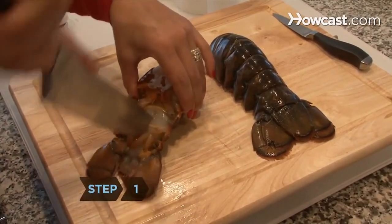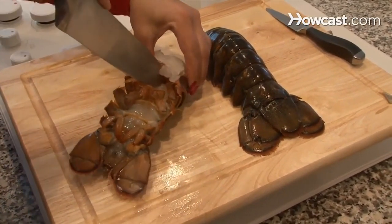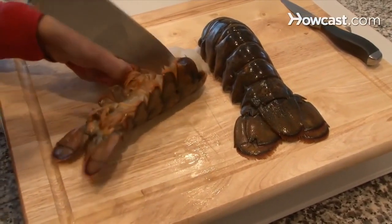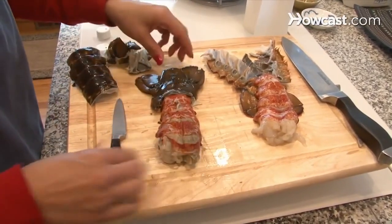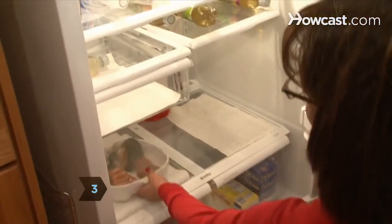Step 1: Lay the tails underside up and insert the tip of your knife near the end of the tail. Push the blade of the knife downward through the center of the tails, through the meat, and through the shell. Step 2: Remove the meat from the shells with your hands until it is only attached to the shell by the end. Step 3: Cover the tails with oil and let them marinate in the refrigerator for 30 minutes.